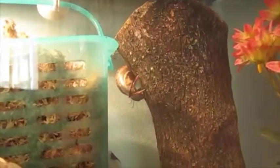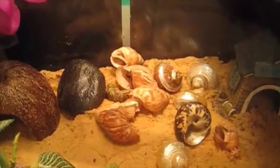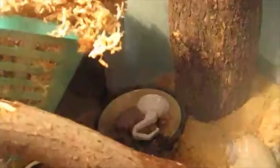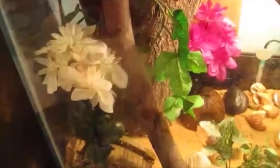Right here are some of their shells and two of their hides. Here is their food dish, these are my water bowls, and here are some fake flowers and plants for climbing.